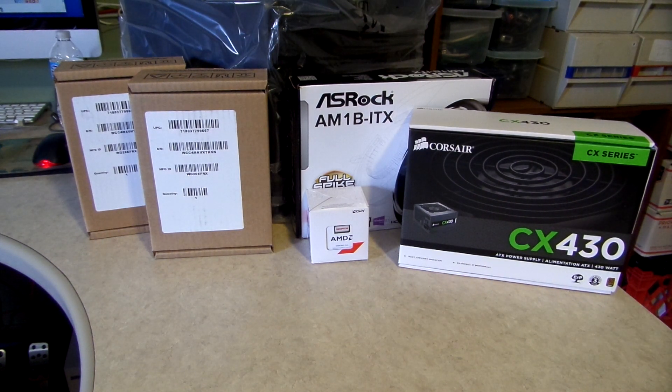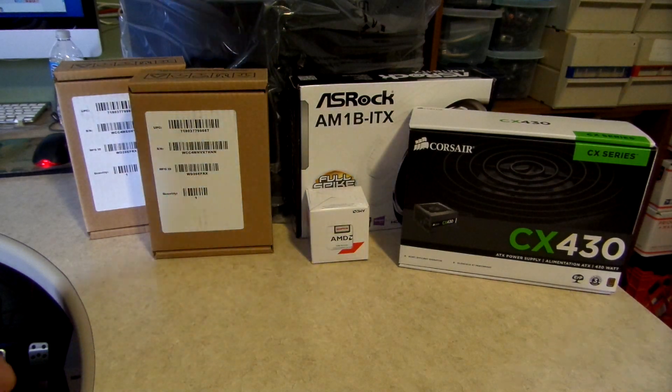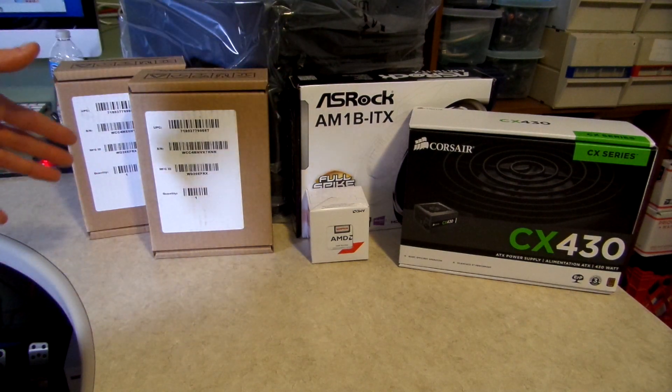Hello everybody, and welcome to my NAS build. Before I start showing you all the parts, I would like to point out that the $250 price point is based on the entire system without hard drives. I priced it this way because everybody's needs vary — they may need more or less storage. If you're looking at this type of video, you already have an idea of what you need for storage, so I'm just going to give you the hardware aspect of what I've bought.